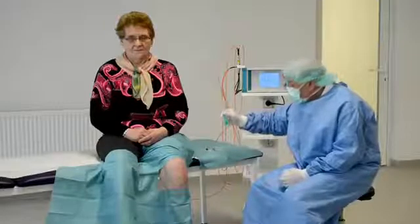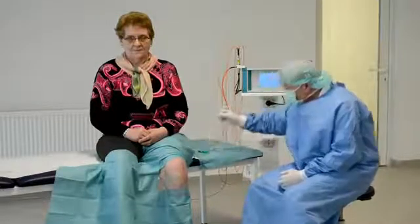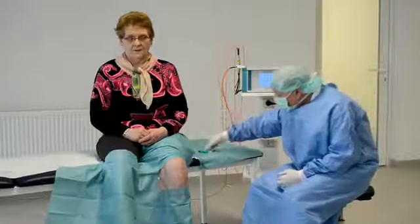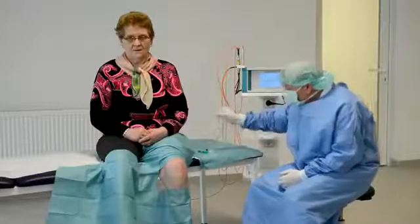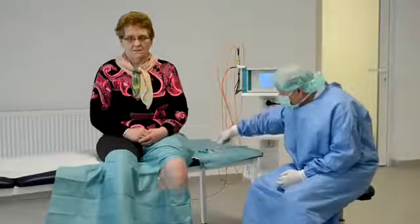I will demonstrate our equipment. We have the syringe first for local anesthesia. We have a cannula — it's a plastic needle which we put in the knee, which is very comfortable for the patient — and we have the special fiber optic catheter.